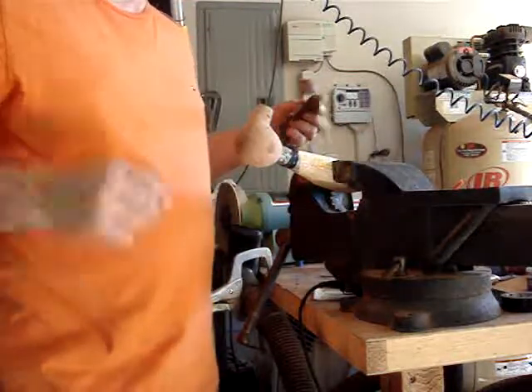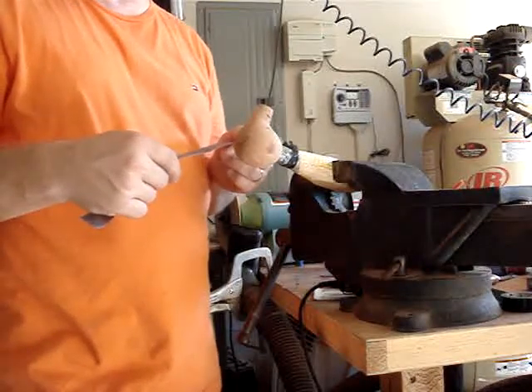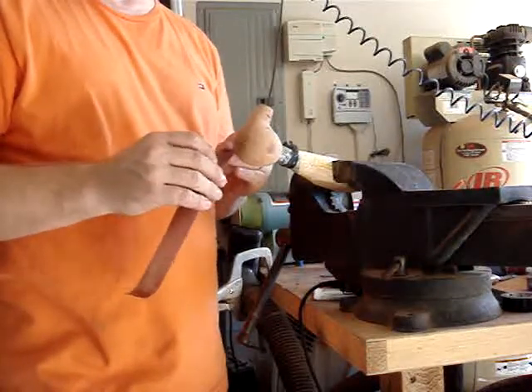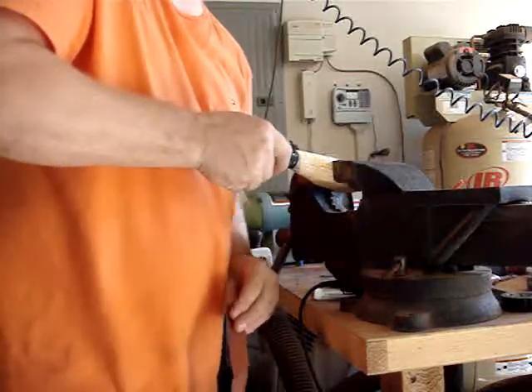Start off with heavy coarse sandpaper — cloth preferably, so it doesn't rip on you. Starting off with an 80, I'll probably end with a 320, probably even go up to a 600.